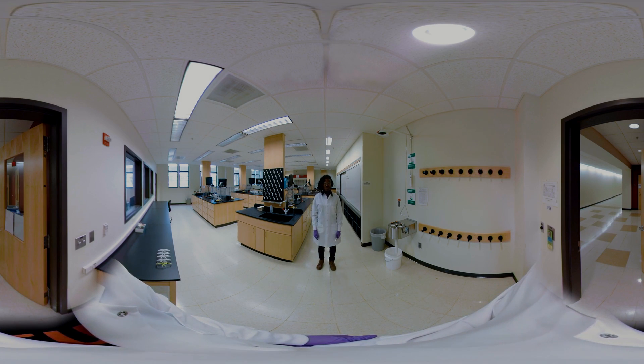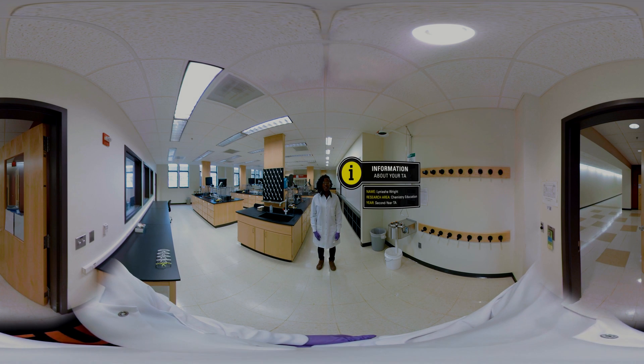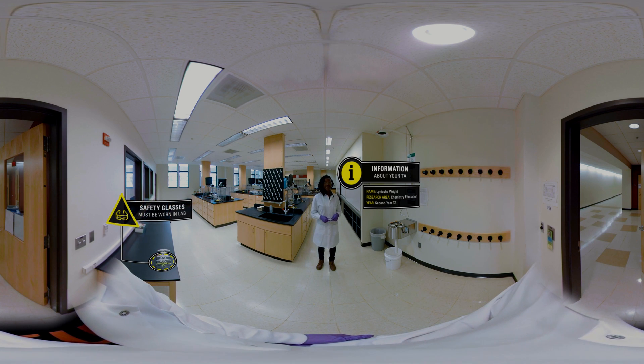Hi, welcome to Organic Chemistry Lab. My name is Lanisha and I'll be your TA. Today we'll be learning about thin layer chromatography. So please grab a pair of safety glasses on the table to your left, put them on, and we'll go ahead and get started.